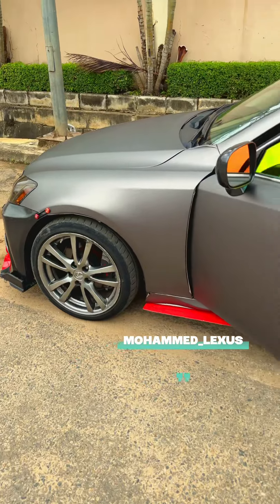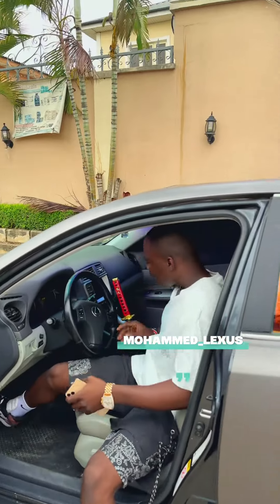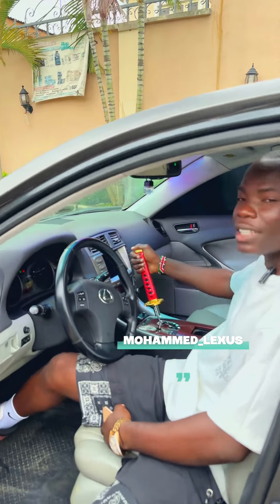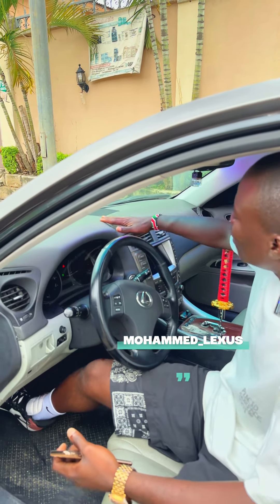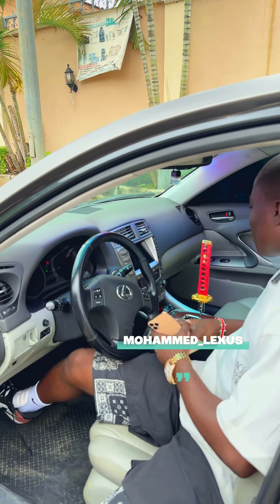Let me show you the interior. There you go — I've got a samurai-inspired sword gear. I have a lot of things. I did a new dashboard restoration, and these are the things I have on my car.